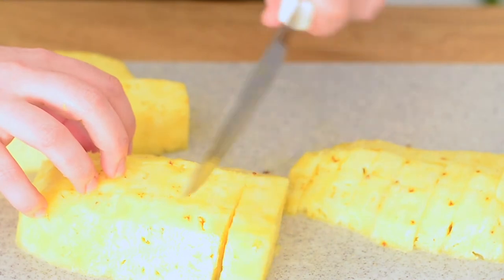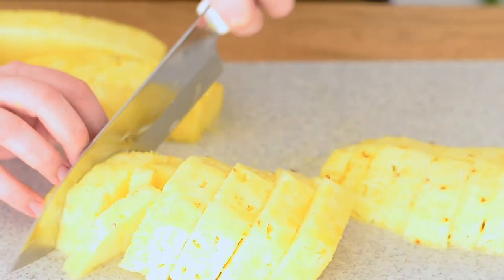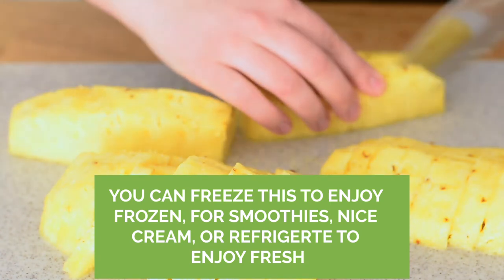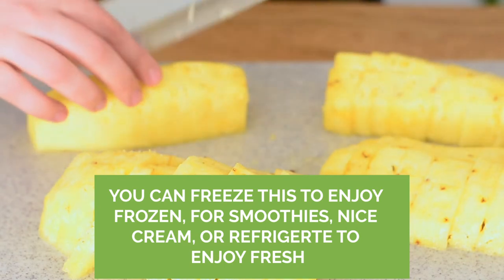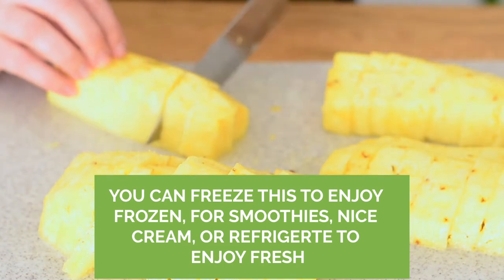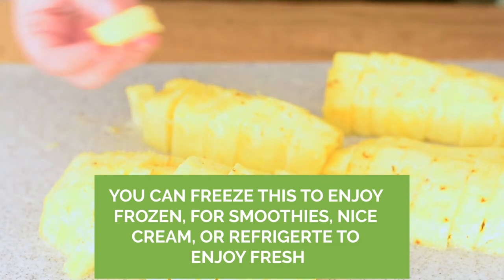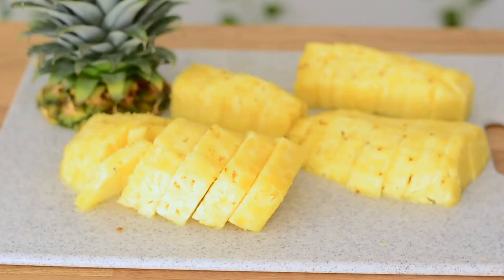Watch these guys, and then I'm gonna do the same with these — same with this — and then we have this chopped pineapple, perfect and ready to enjoy. And there you have how to cut a pineapple.